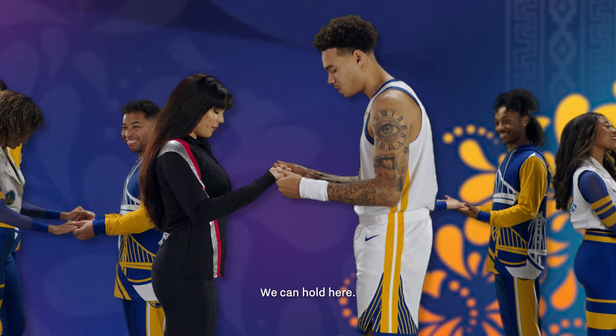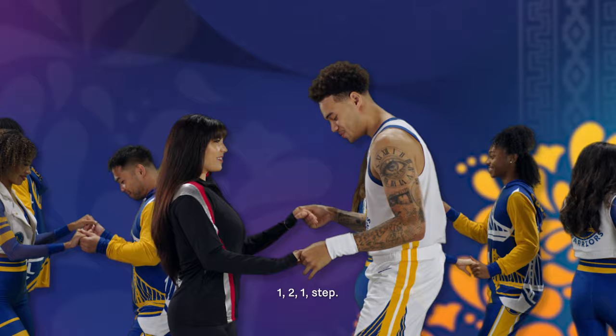So your partner is across from you. We can hold here. You'll step one, two, one, step. One, two, one, step.